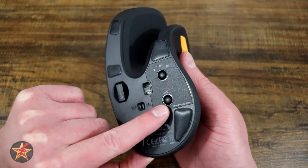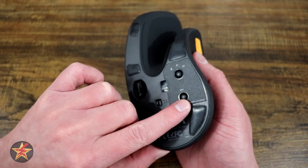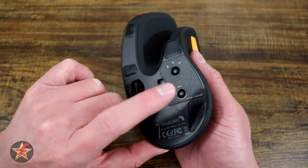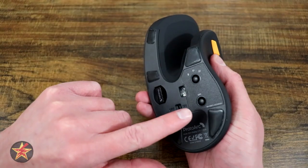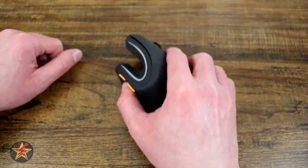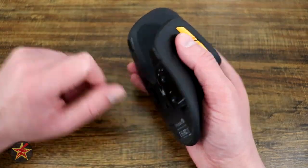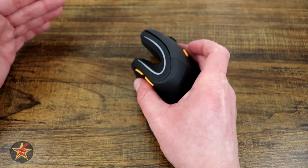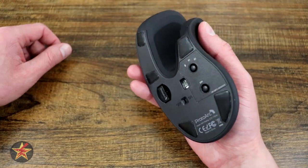The DPI button is also on the bottom and switches between three levels: 1000, 1600, and 2400. Personally I change my DPI more often than my LEDs, so I wish the DPI button were on the side and the LED button on the bottom. Having to flip the mouse over to change DPI is inconvenient — I'd really prefer it to be accessible while using the mouse.